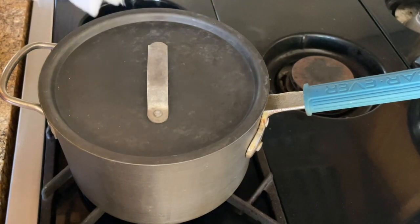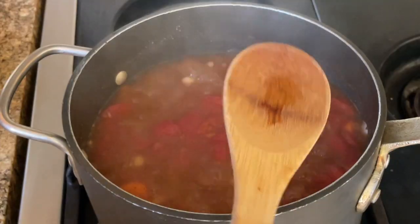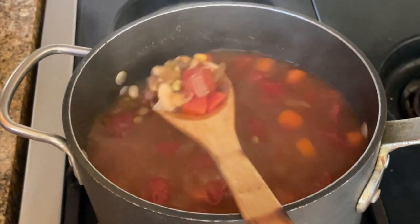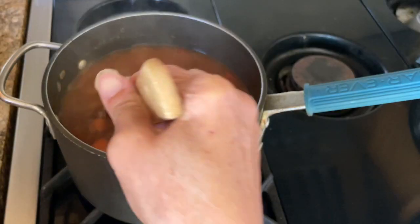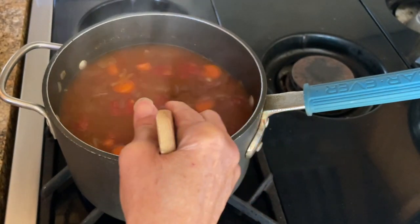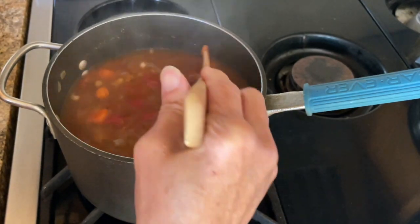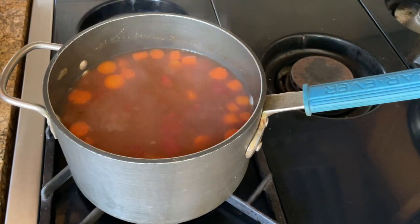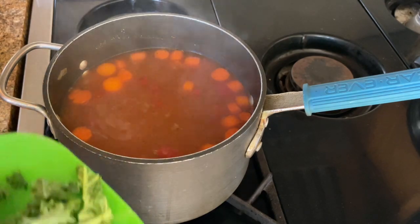After 45 minutes, this is what your soup is going to look like. Give it a stir — there are all your beans. The smell is amazing. I just went outside and came back in, and wow, the house smells so fragrant. After 45 minutes of cooking, I'm going to add in my chopped kale.